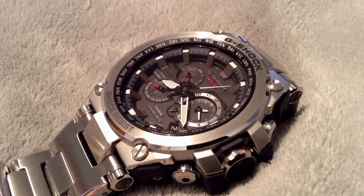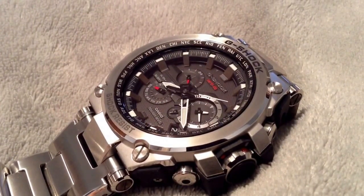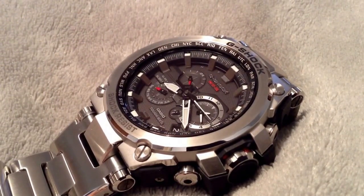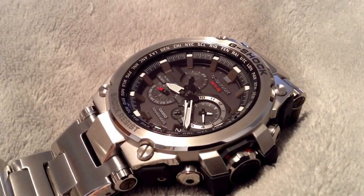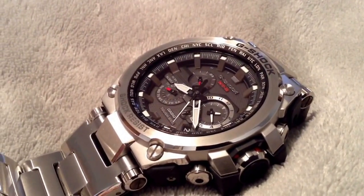Hi guys, East Coast checking in. This is the MTG S1000D, a superbly crafted watch from G-Shock, released about a month ago in November 2013. I've been wearing this watch for three days non-stop already, and I have to tell you that it is a brilliantly crafted watch.